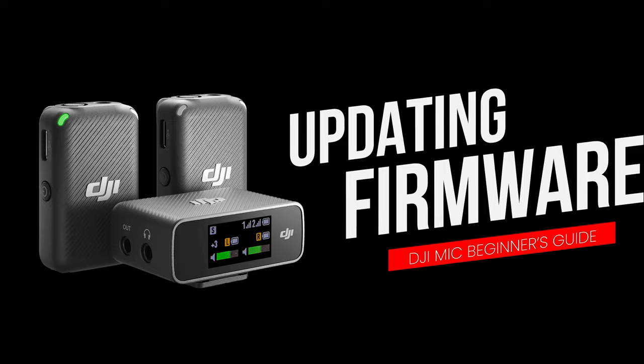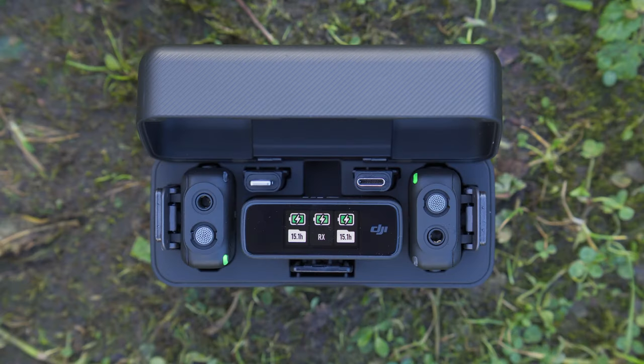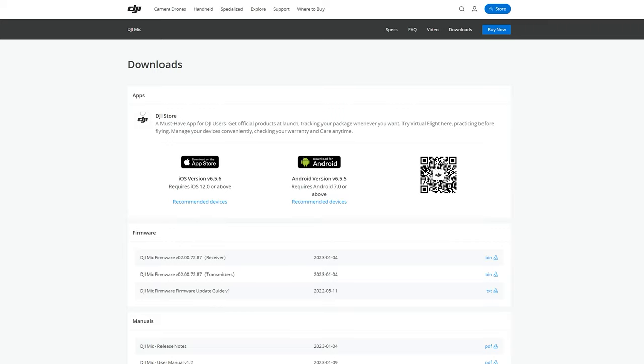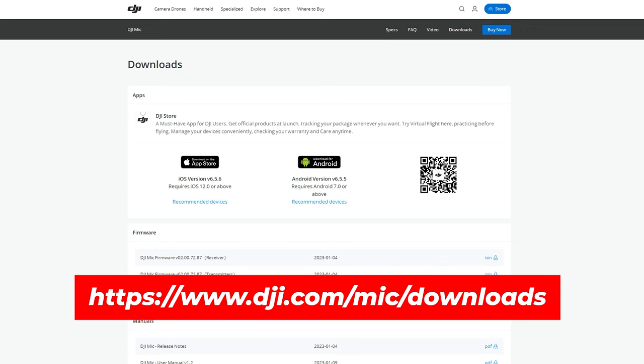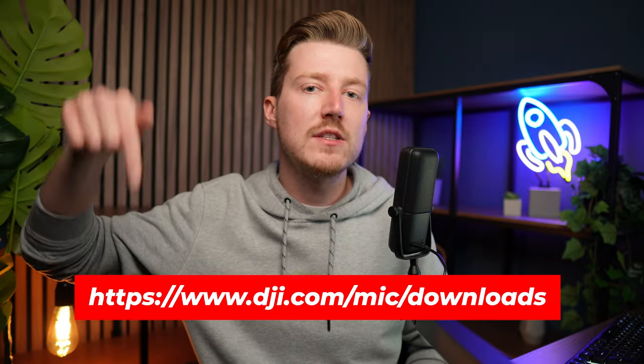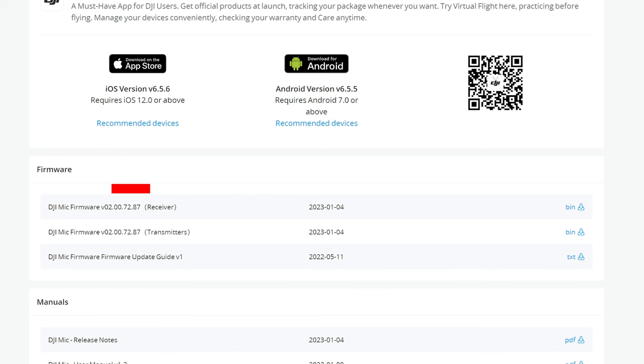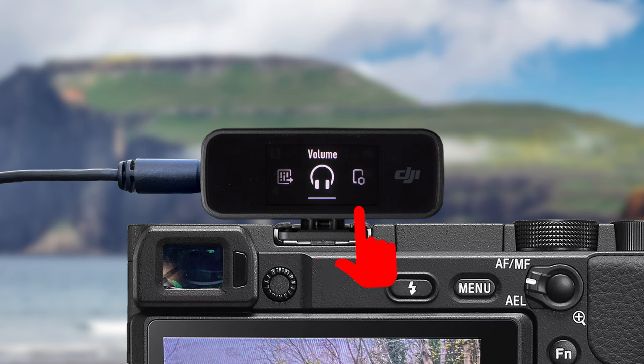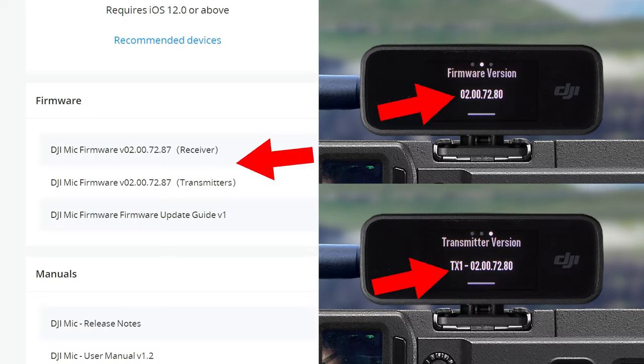Lastly, let me show you how to do a firmware update on your DJI mic system. Occasionally DJI brings out firmware updates that fix bugs or add new features — for example, one update added recording stop lock, auto audio record and LED brightness options. To check if you need an update, go to the DJI mic downloads page — I will put a link on screen and in the description — then compare the firmware versions for the receiver and transmitter to the ones you have installed, which you can find in the settings menu under the version button.